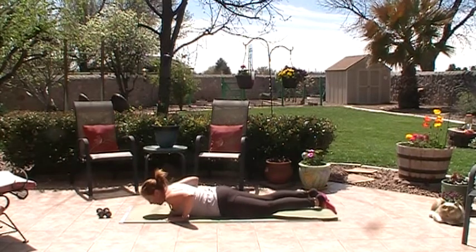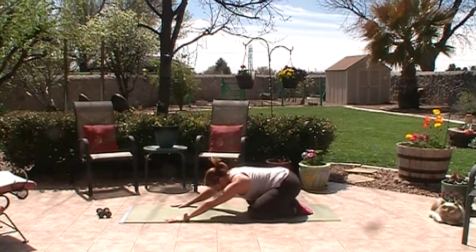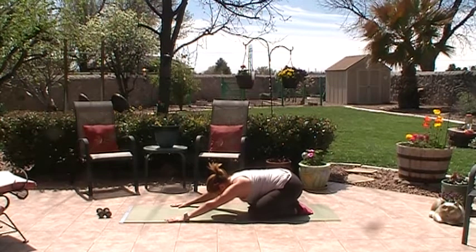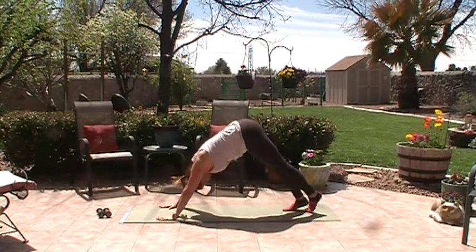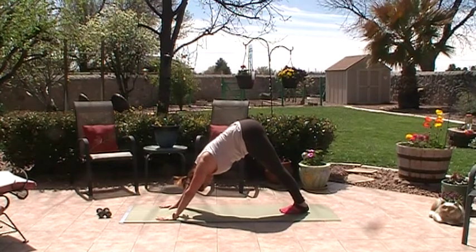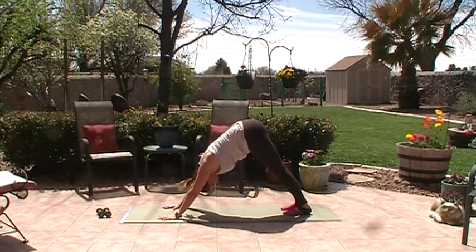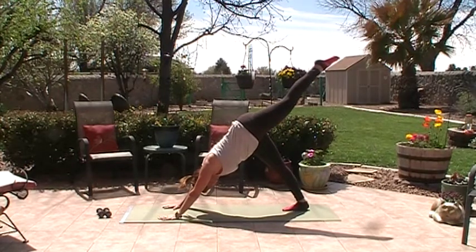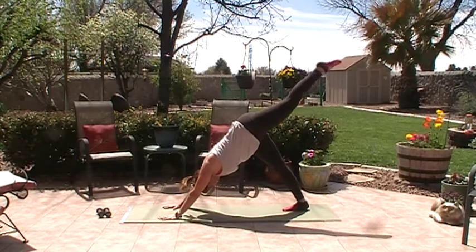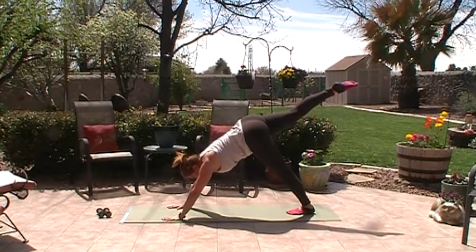Widen your knees, feet together, little child's pose — shake out your hips and back, breathing. Walk the hands forward, curl the toes back, walk the feet in a little, push back on your heels, widen your feet slightly, tuck the tail, pull the belly in — little downward dog. Take one leg up, try to get that heel down, hold: three, two, one, bring it down. Pull the other leg up, push off the hands: three, two, one.